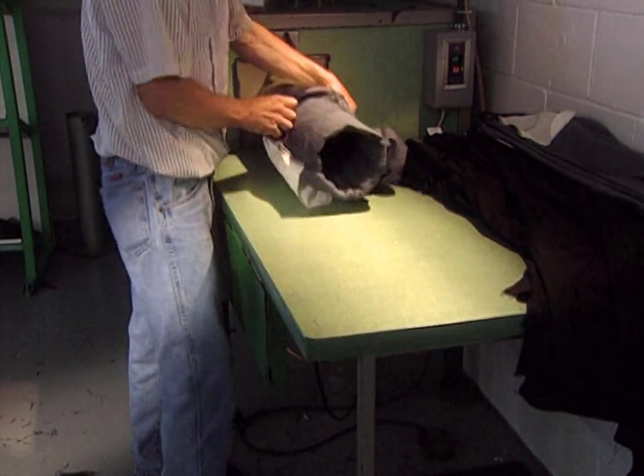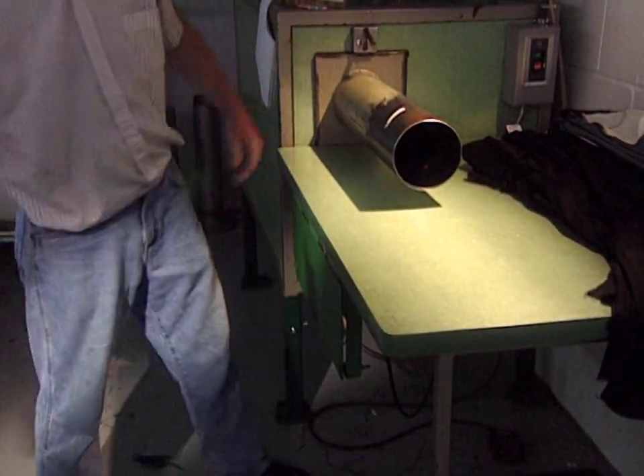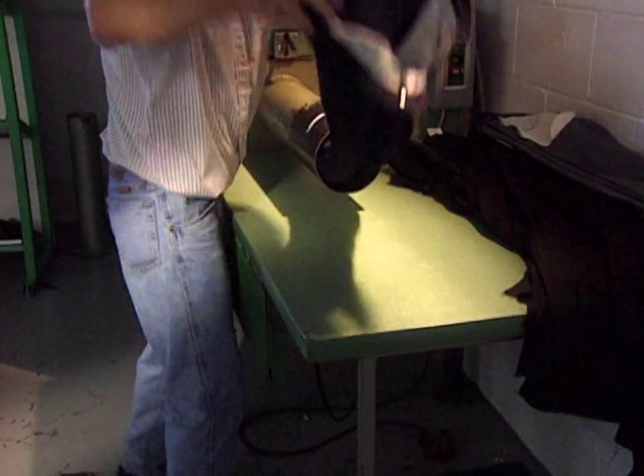The jeans were made up on the reverse side, so that all stitches would be on the inside when the jeans are worn. The pant is then turned right side out with this turner, which has a 100-pound suction power.